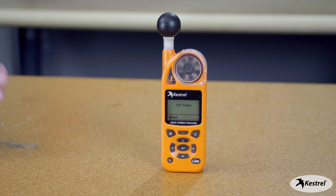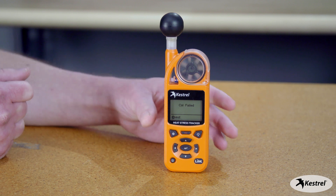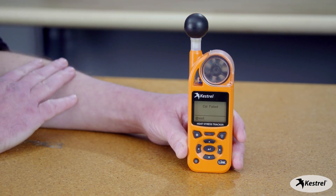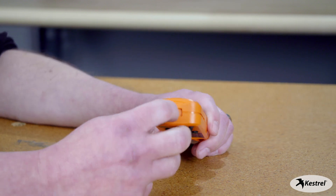If you are having trouble calibrating the compass and getting cal failed over and over again, one thing would be to try in a different location. If that's not working, we want to do a soft reset on the Kestrel.